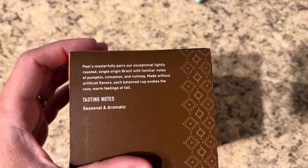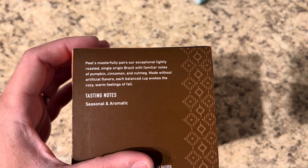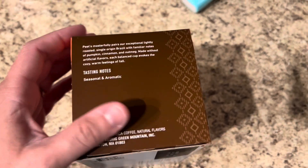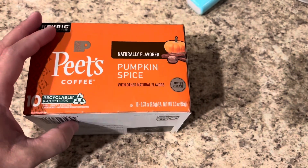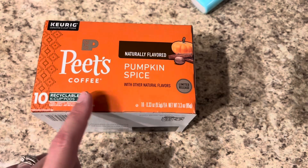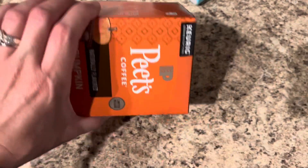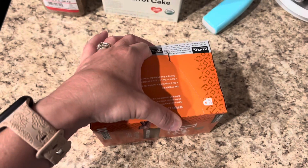So it's a Brazil roast coffee with pumpkin, cinnamon, and nutmeg notes, made without artificial flavors — which I am very excited about, because a lot of pumpkin spice coffees are artificially flavored. I feel like this one's going to taste really good because it's naturally flavored. I went ahead and picked this up and I'm about to make my cup, and if it's really good I might even have two cups — because why not?